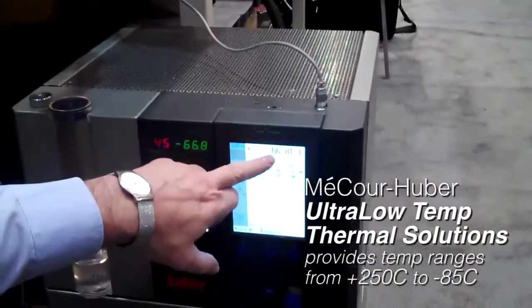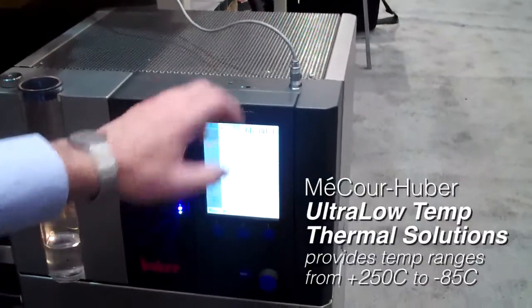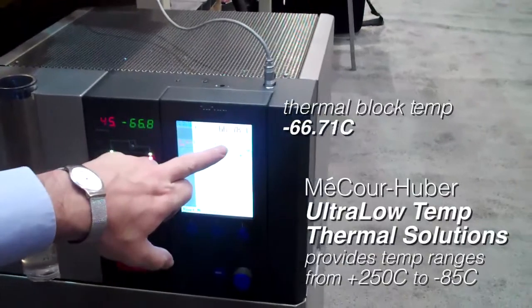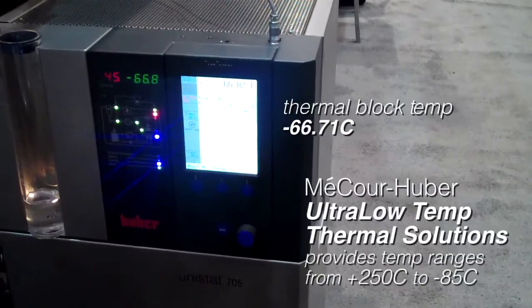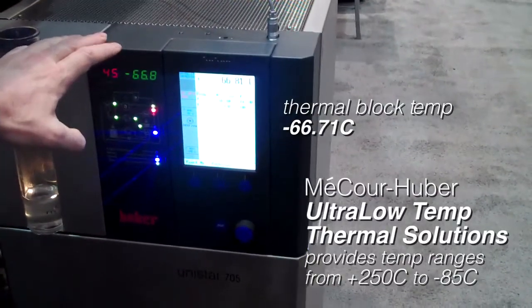The fluid is minus 66.8 leaving the Unistat, and we can see from the process sensor, which is located inside the thermal block, we're at minus 66.71. Only a very small difference between your thermal fluid and the application, showing excellent thermal transfer in the thermal block.